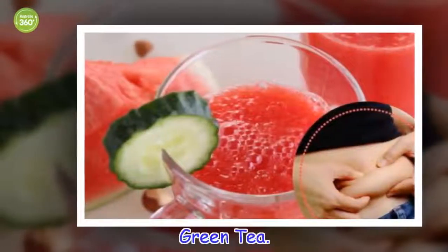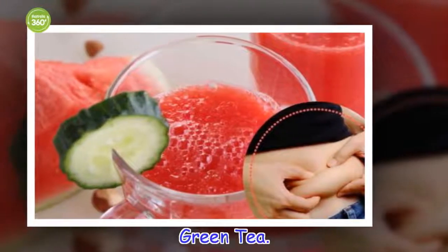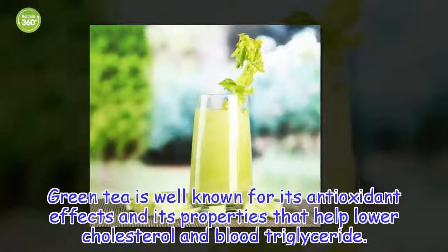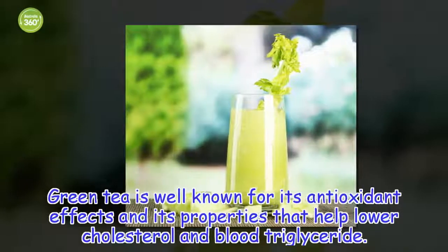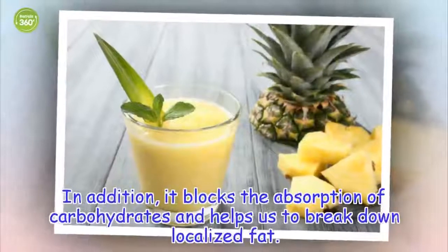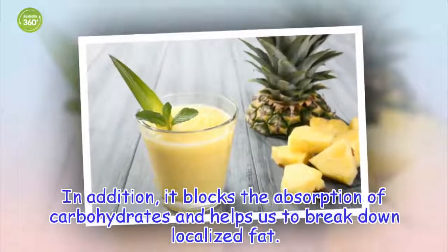Green tea. Green tea is well known for its antioxidant effects and its properties that help lower cholesterol and blood triglycerides. In addition, it blocks the absorption of carbohydrates and helps us to break down localized fat.